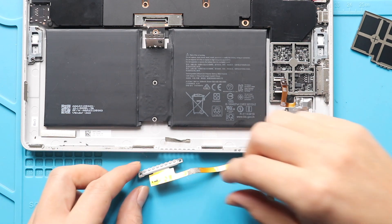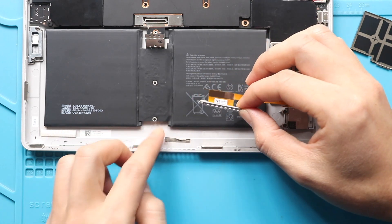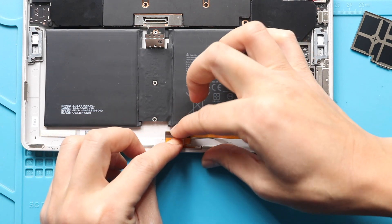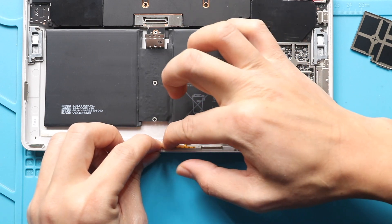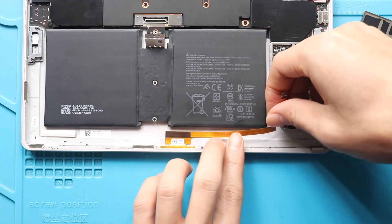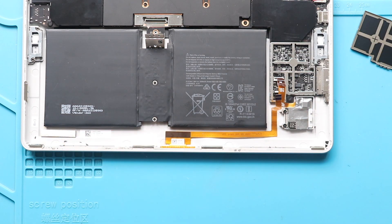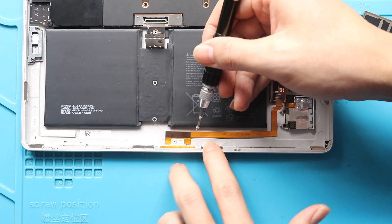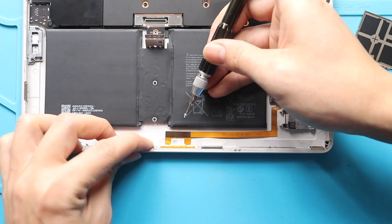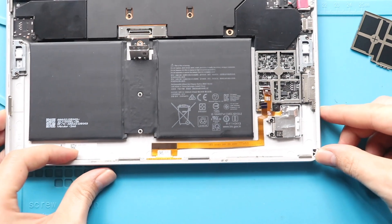Next, place and secure the new keyboard connector module. Next, add two screws to secure the module. Next, secure the keyboard connector flex.